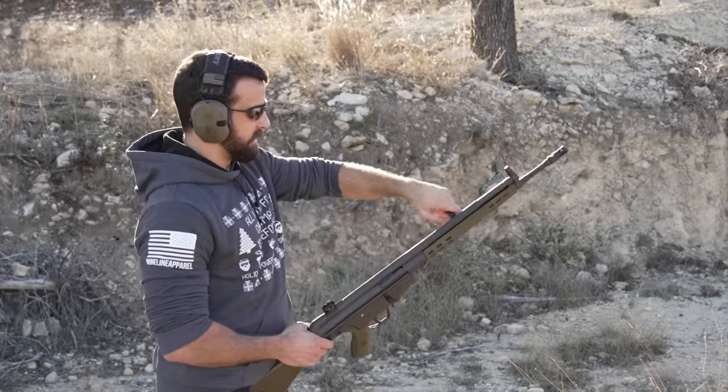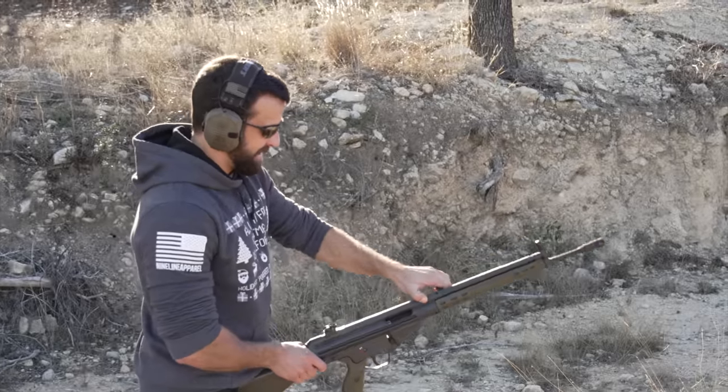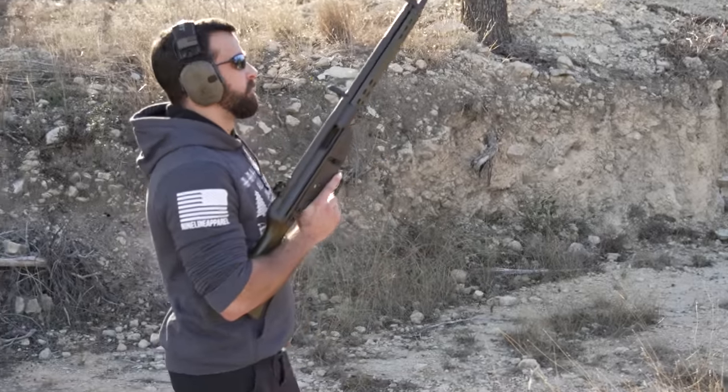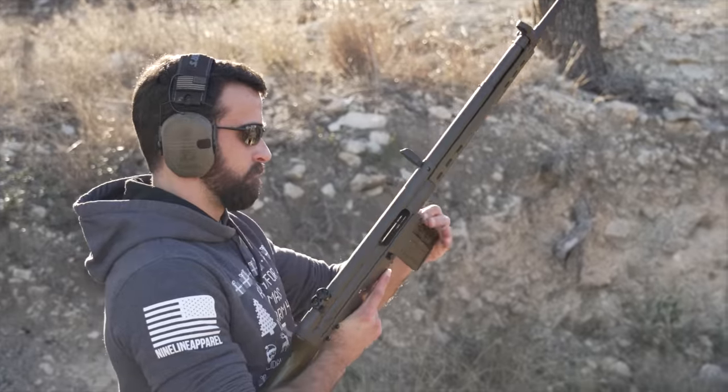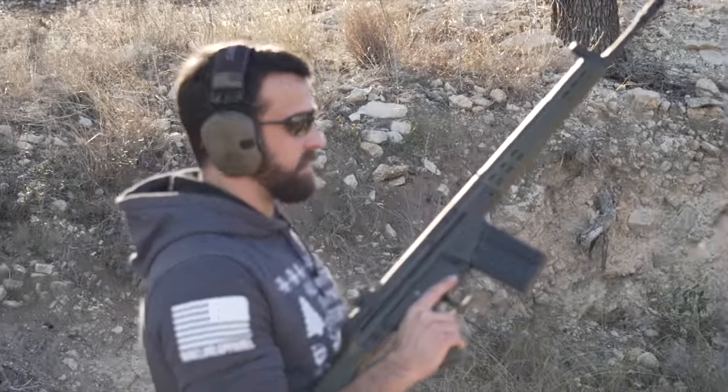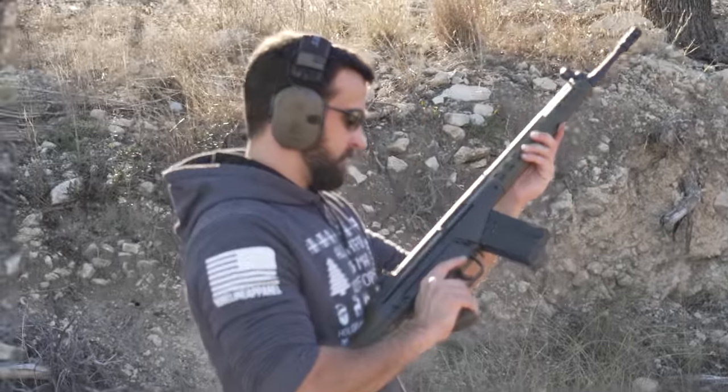It's kind of like an MP5 on steroids — same roller-delayed system. Lock it up by pulling that up, rock the mag in. I only loaded seven rounds just to get the party started. Good old HK slap — that doesn't seem like it closed all the way, I'm not gonna lie. Let's find out.